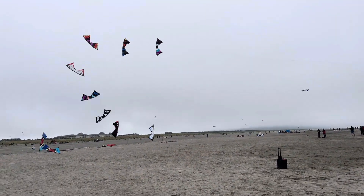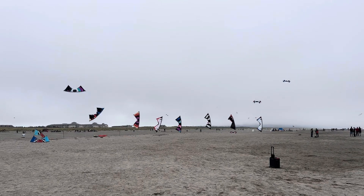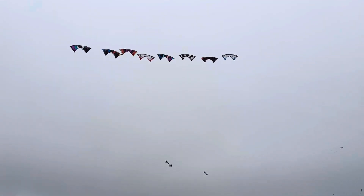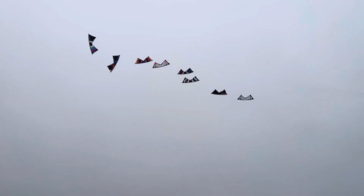You need lots of wind for this. Yesterday the wind was 18 miles an hour, which the announcer was saying it was just too much for these flights.